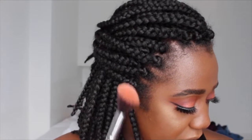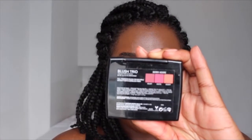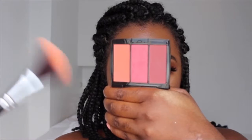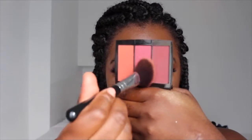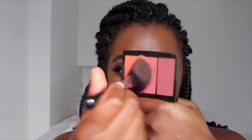Now I'm taking some blush — today I'm using the Anastasia Beverly Hills Blush Trio in Berry Amore Day. I'm just going to mix the shades together; I might actually mix all three of them.